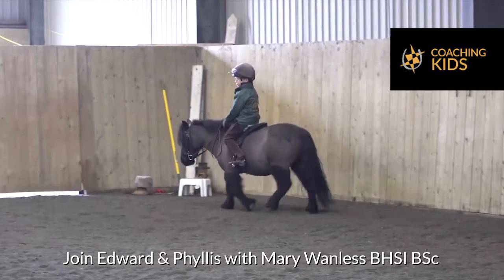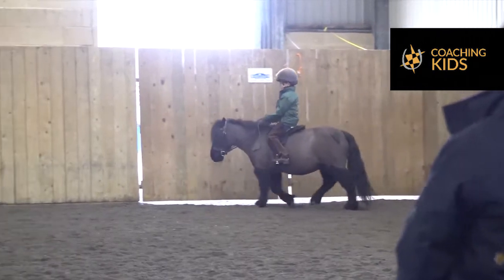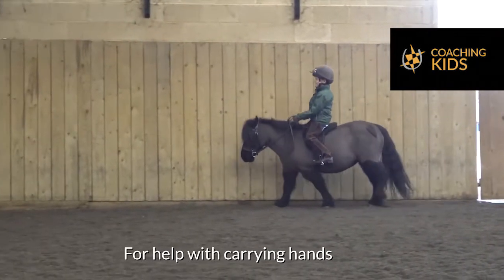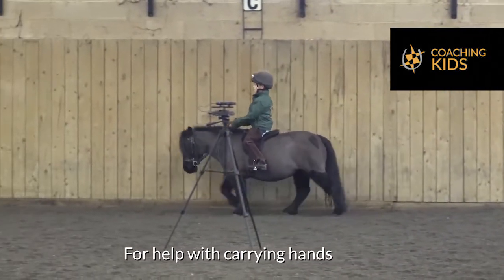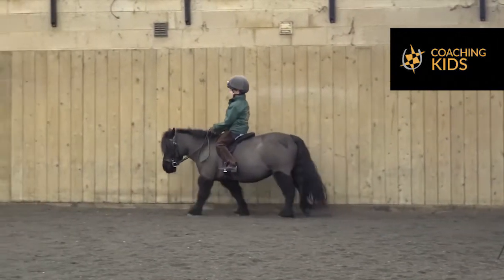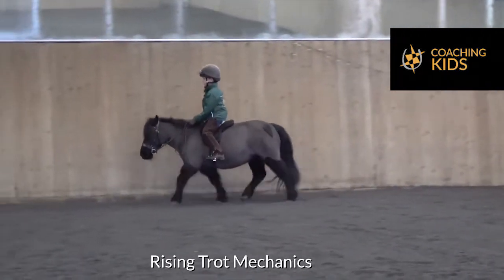So what do you have to think about the most when you're riding, Edward, do you think? Hands up. Hands up? Yeah. Your hands go down very easily. That's a pretty good hands up right now. So that's the thing that goes wrong first, do you reckon? Yeah. That's a pretty good trot.